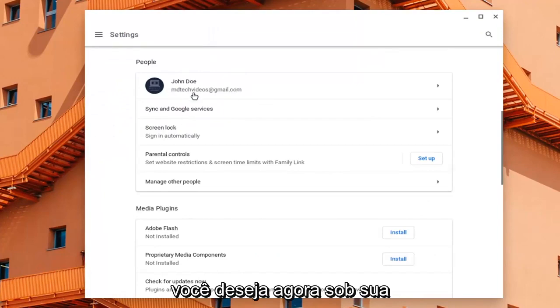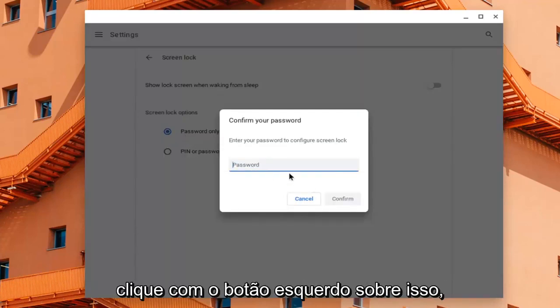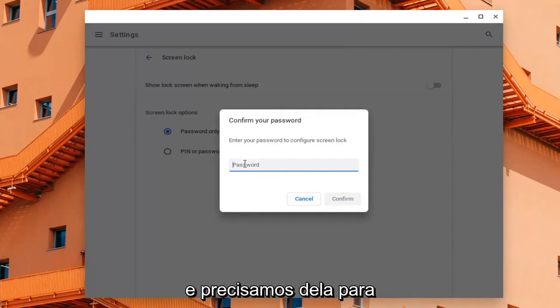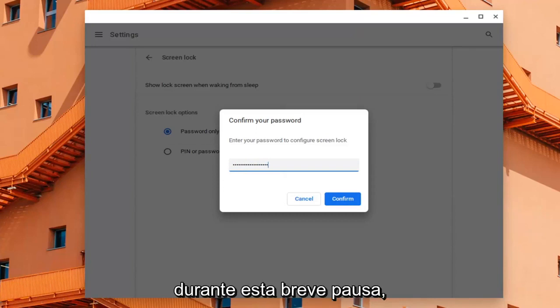You want to go underneath your user account and select where it says Screen Lock, Sign In Automatically. Go ahead and left click on that. At this point you will be prompted to enter in your password, so we have to have our password nearby. Type that in here — we need that in order to make the change, so let's just type that in during this brief pause.